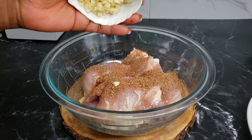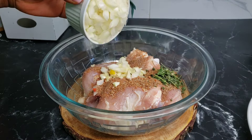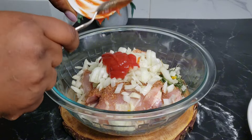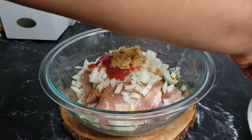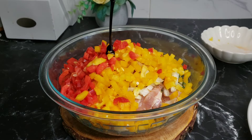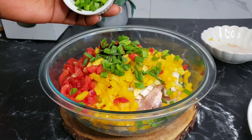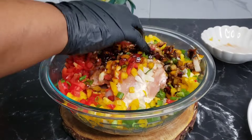Sprinkle the seasonings over the chicken, adding some garlic. You want to add some fresh thyme, bring in some chopped onion. I'll be using some ketchup as well. Add some brown sugar — you can adjust the sugar according to how you want it. I have some yellow and red bell peppers. Bring in the browning, which gives it that beautiful brown color, then bring in some green onion. Mix that until the chicken is well coated with all those beautiful seasonings.